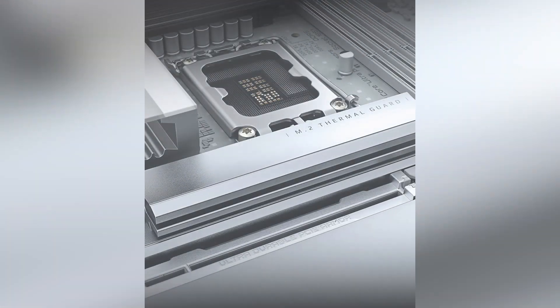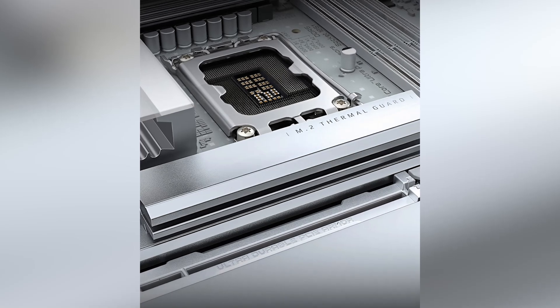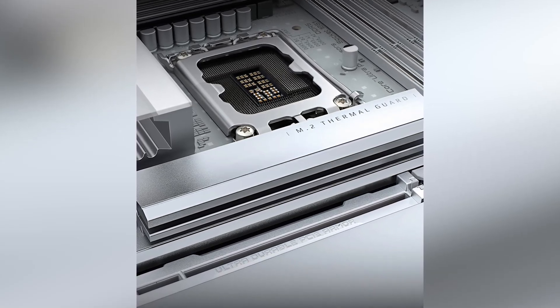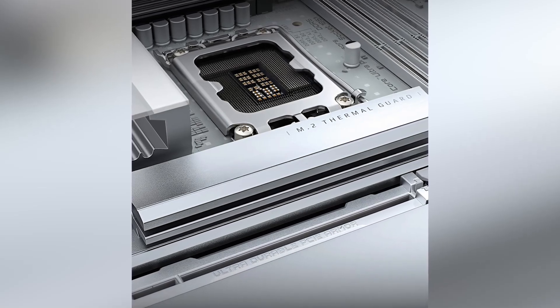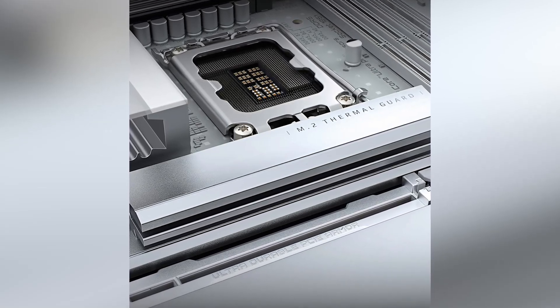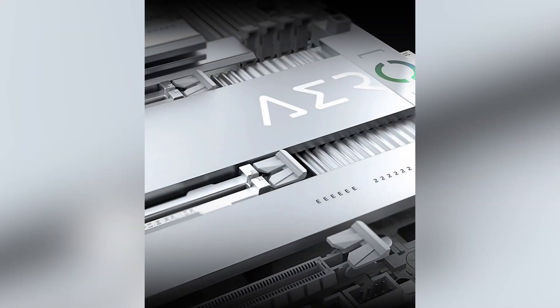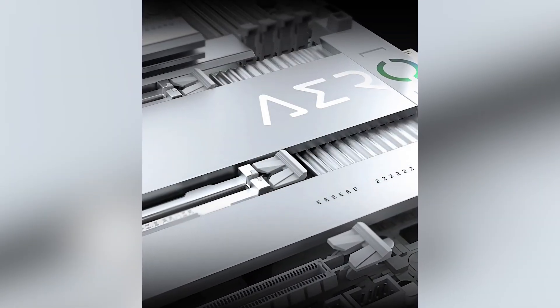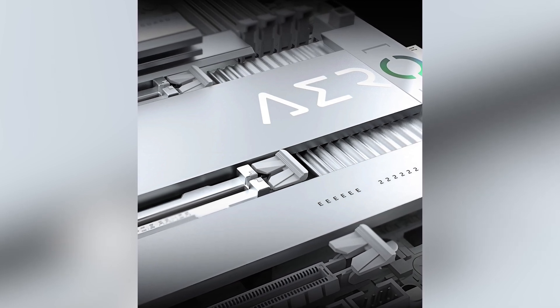Storage options are plentiful here. The AeroG features five M.2 slots, allowing you to set up multiple NVMe SSDs for rapid data access and transfer speeds. This is particularly beneficial for creators working with large files, such as high-resolution videos or complex 3D models. Additionally, the inclusion of PCIe 5.0 support ensures that your system is future-proofed for the next generation of high-speed storage devices and expansion cards.